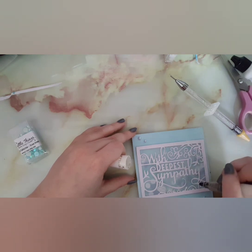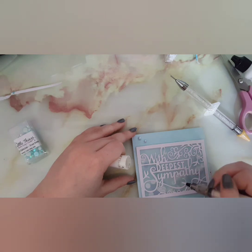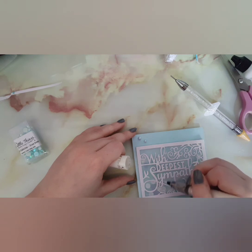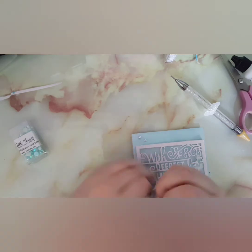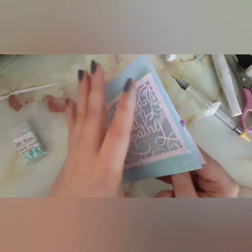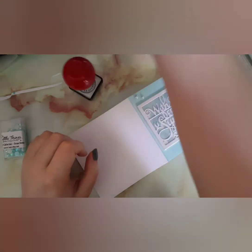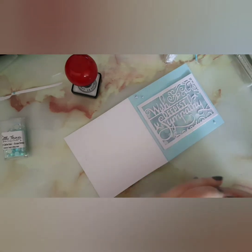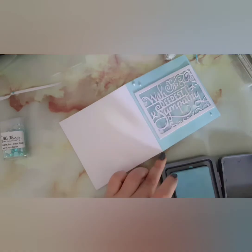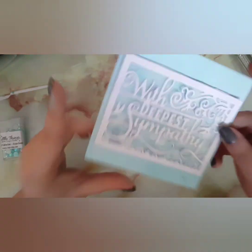I'm going over the wording with the Wink of Stella pen — it just adds a little extra to the card, and I absolutely love this style of card. The week before I made three sympathy cards for my family because my uncle — we were told to prepare for the worst. As I'm editing this I still don't know what will happen, but if he has passed I just want to say I'm very sorry for everybody's loss. I'm just finishing with my personal stamp using Tumbled Glass to stay with the theme.